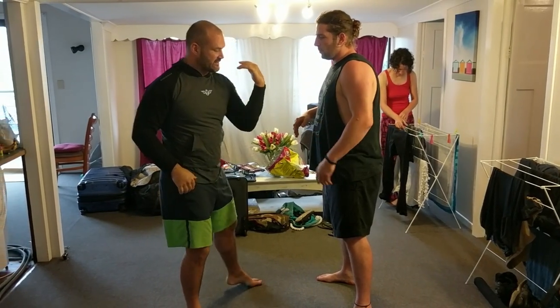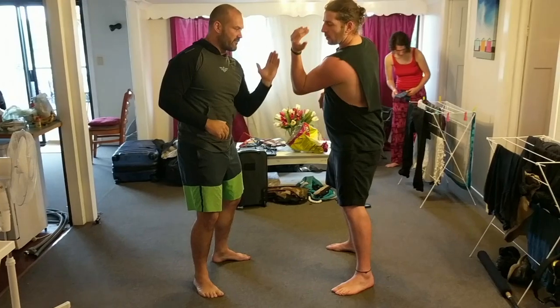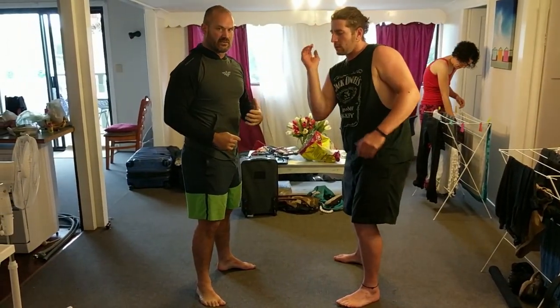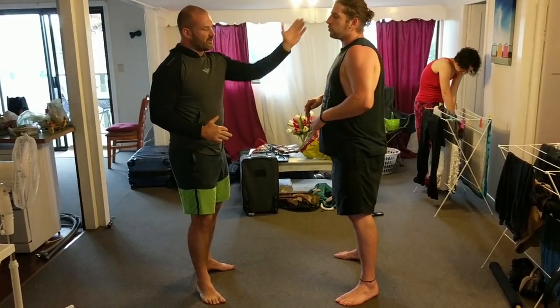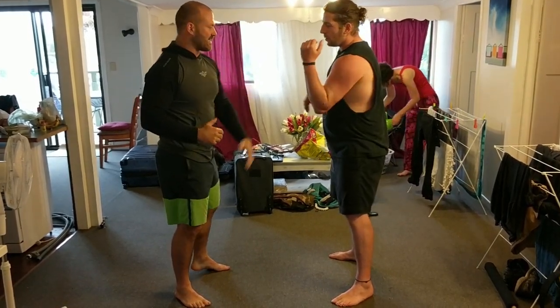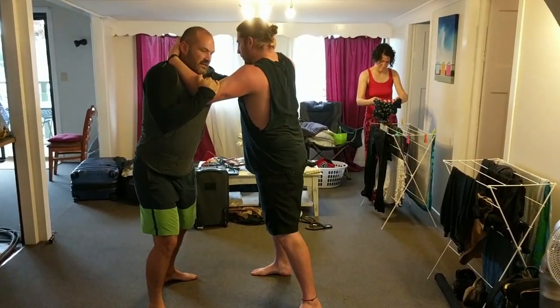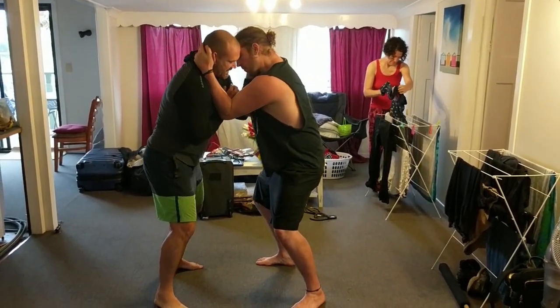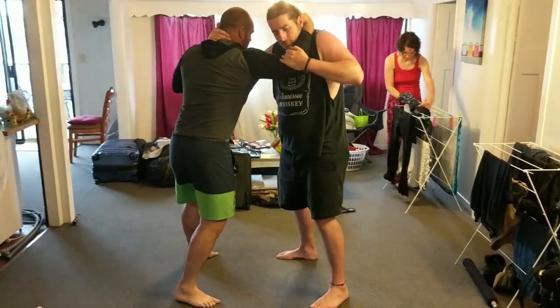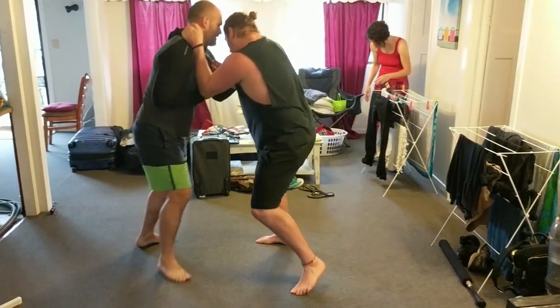Once you feel smooth and comfortable with that, you can start adding in some blocks. All that is is just an elbow tuck in — you're trying to prevent that swim. We're still working slowly, letting our partner go through with the technique, but feeling what that block feels like. As they slide through, we're trying to prevent it with that elbow block, and you can move through this as well.